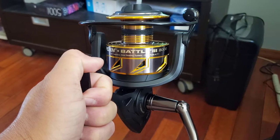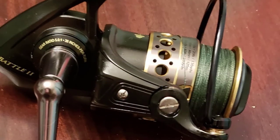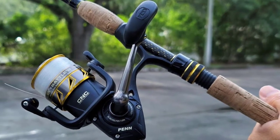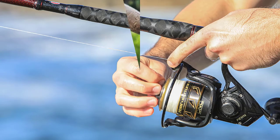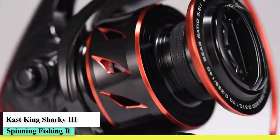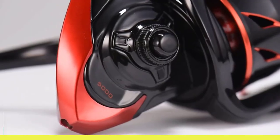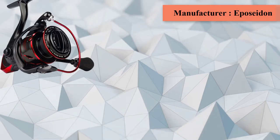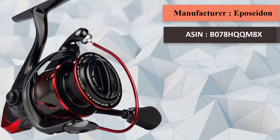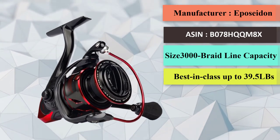CastKing Sharky 3 Fishing Reel is a new spinning reel featuring Carbon Fiber with 39.5 lb max drag and 10+1 stainless steel ball bearings for saltwater or freshwater. The next-gen CastKing Sharky 3 Spinning Reels are built to land trophy fish in all fishing conditions. Sharky 3 are superb lightweight fishing reels built with a high-percentage fiber-reinforced graphite body and rotor. The Sharky 3 offers best-in-class up to 39.5 lb (18 kg) of smooth, reliable triple-disc carbon fiber drag, oversized stainless steel main shaft, and stronger precision mesh manganese brass pinion gears for more fishing muscle.